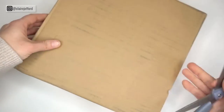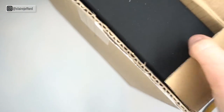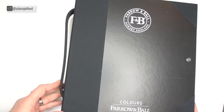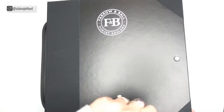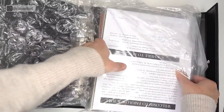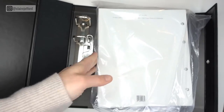Here is my unopened Farrow & Ball box so I'm going to open it now. It's magnetic — here we go. Taking you guys with me on this for the very first time. Wow, okay, so these are large paint samples.